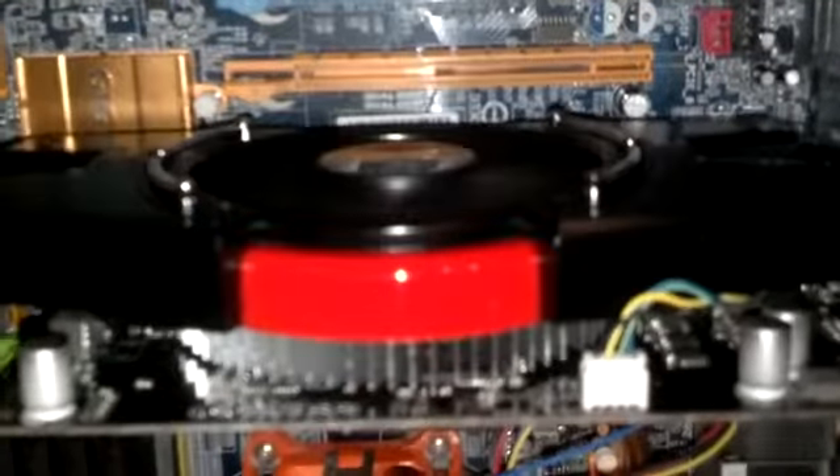We now have the new video card in operation. Honestly, it's pretty simple — it's running good already. I haven't put the side of the case on just yet. It seems to be running a little quiet. The fan on the processor, I think, is actually a little louder. So far, so good. Seems to be installed and working well.